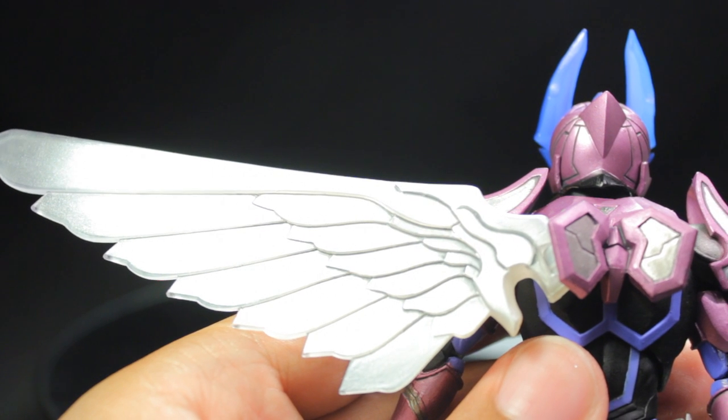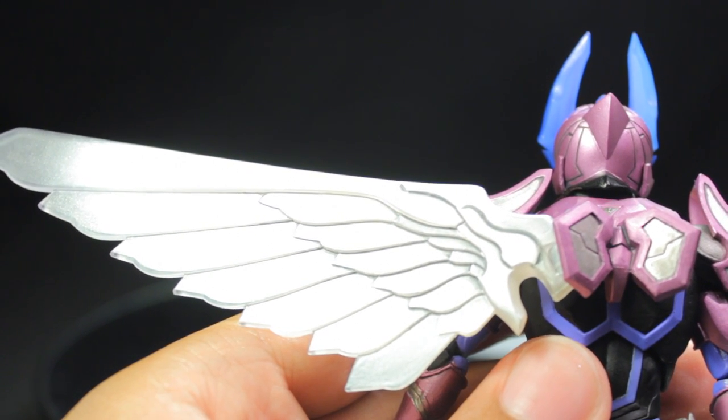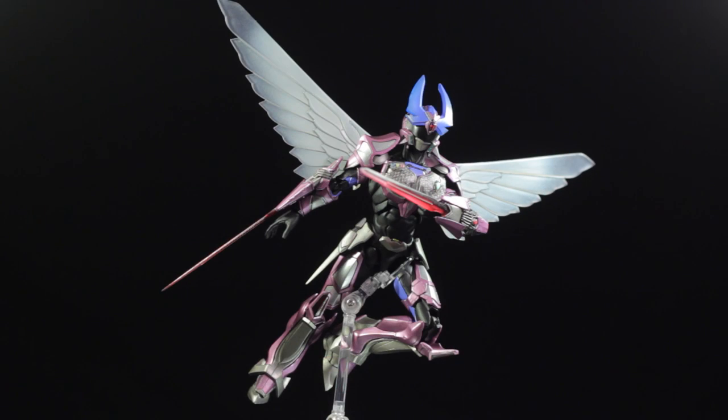Now Wingman is in a very nice flying pose and looks absolutely fantastic. Wingman with his Solar Garter armor plus the wings attached looks simply stunning. I really do wish we had a way to put Wingman in a more seamless flying pose, but what we have here is still very cool.